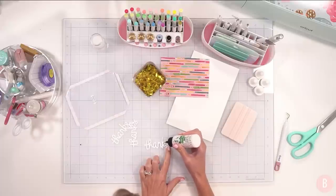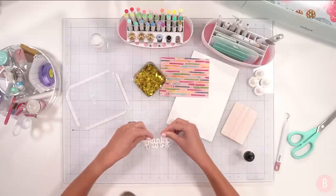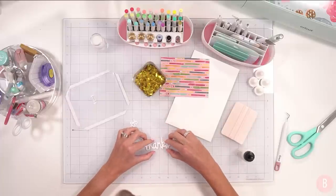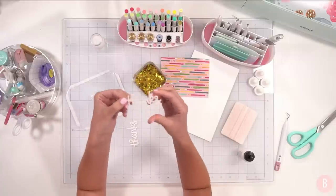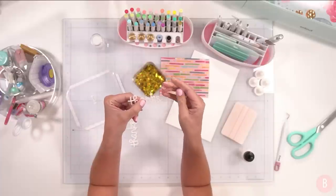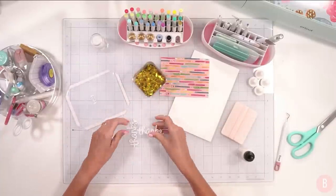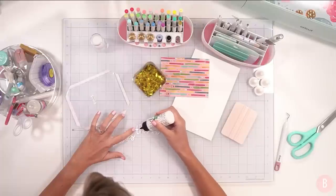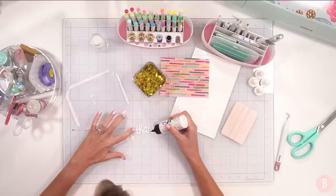I'm using this really cute Lawn Fawn Scripty Thanks die, cut three times in 80-pound card stock, and I'm going to stack those together for dimension. I also have some really fun shaker fill — I love doing gold stars for teachers. I'll link a shaker card I made at end of year — a coffee cup shaker card filled with stars. I love gold stars for teachers because it reminds me of the little foil stars they used to give out. I lived for getting a gold star from my teachers. I'm adding glue with a precision tip and stacking the die cuts — a little goes a long way.